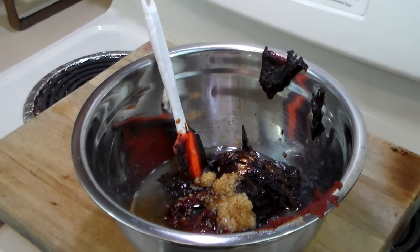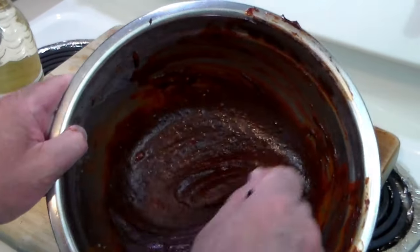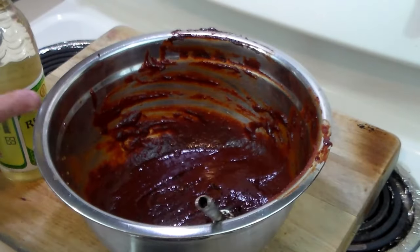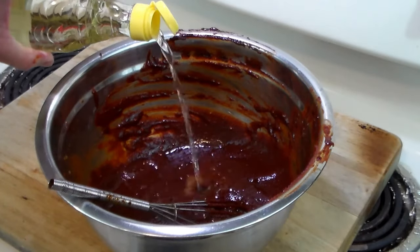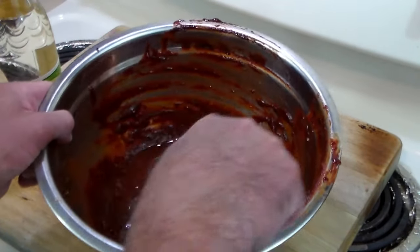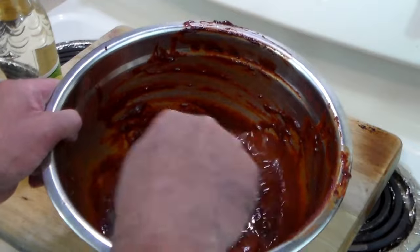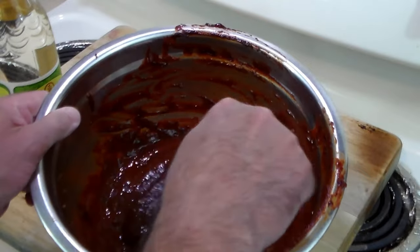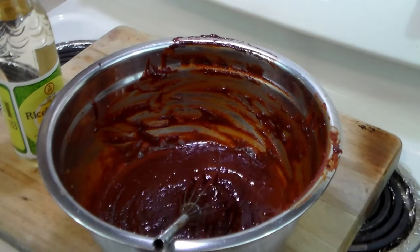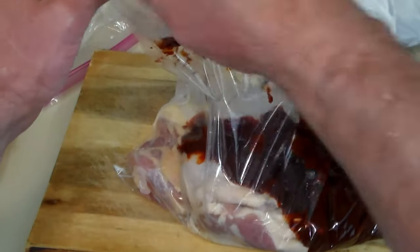Let me grab a whisk and whisk this up. I've gone ahead and whisked this up. It seems a little bit thicker than what I wanted, so I have some rice wine vinegar and I'm going to add about a quarter or third cup to thin it out a little bit and make it smoother. The reason for that is because I'm going to divide this into two — two Ziploc bags, one for chicken thighs and one for legs. I think I have about half the amount of the Gochujang sauce in there.